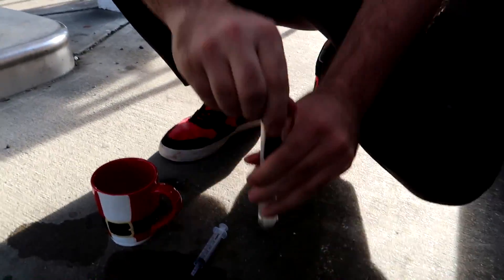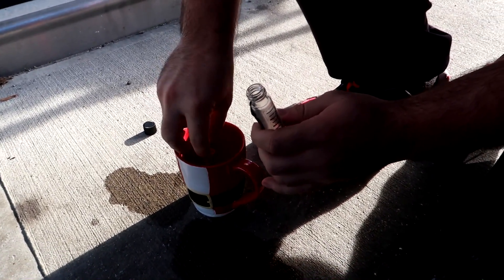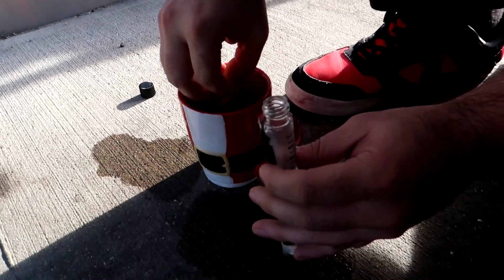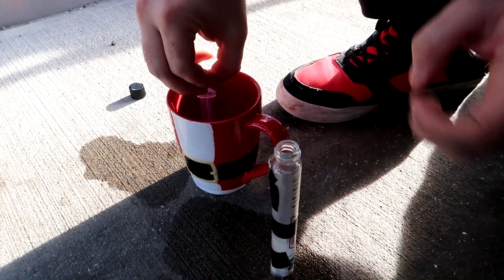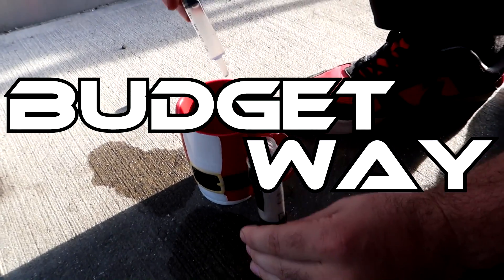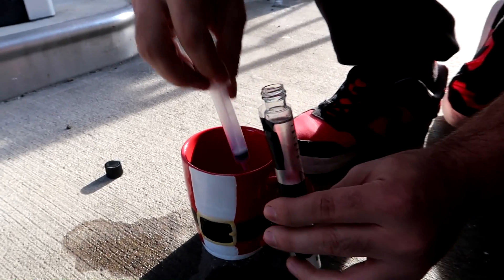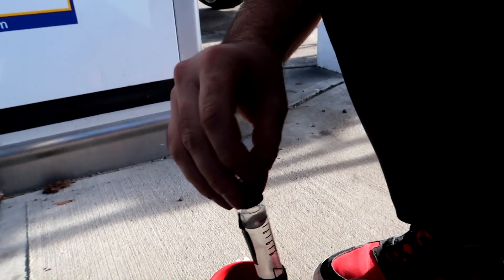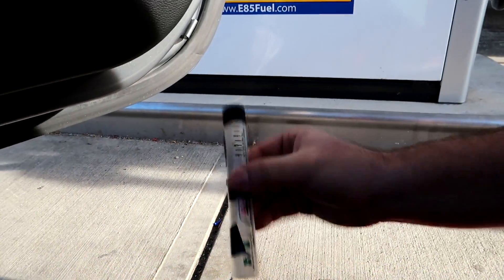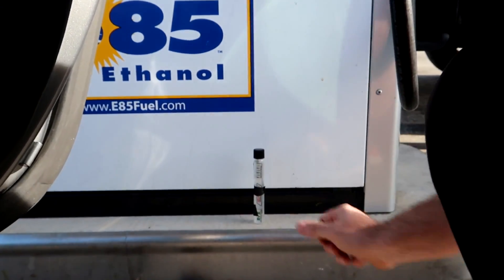Now that we got the E85 in the cup, take our little syringe here. Obviously if you have an E85 analyzer this would be a lot easier, but this is the budget way. That's perfect. Put the cap on, mix it a little bit, and then let it sit for a few minutes.